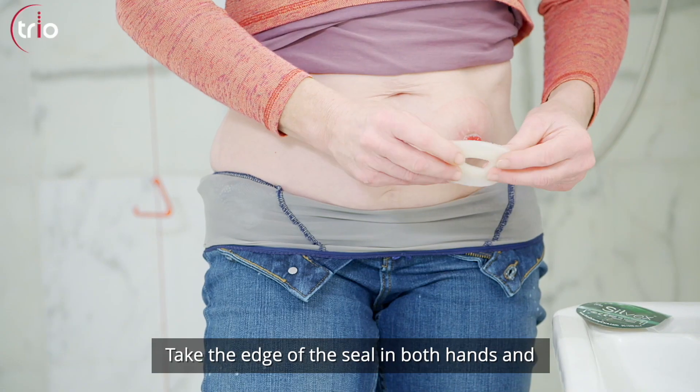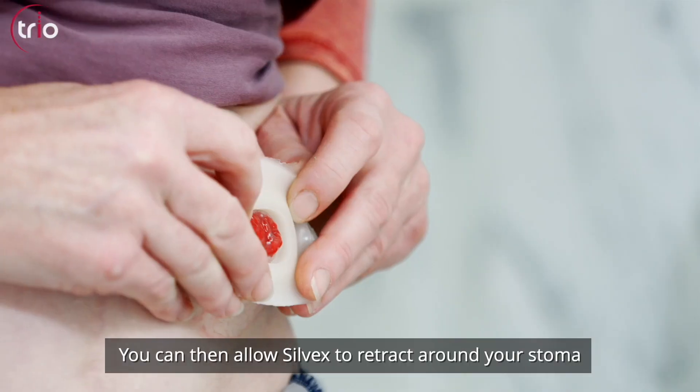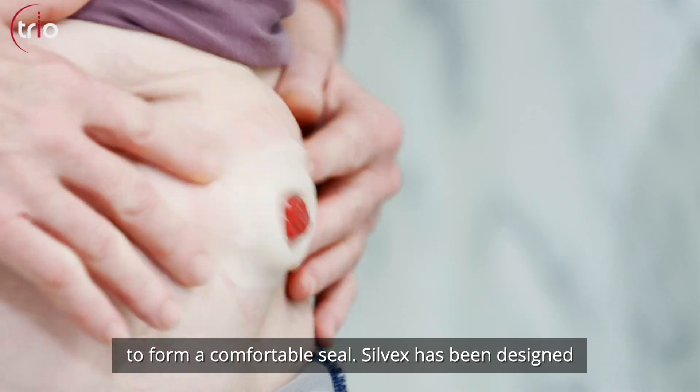Take the edge of the seal in both hands and stretch it around your stoma. You can then allow Silvex to retract around your stoma to form a comfortable seal.